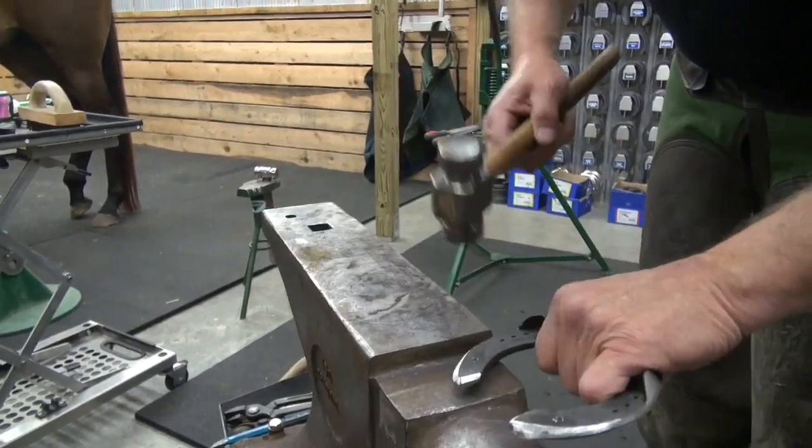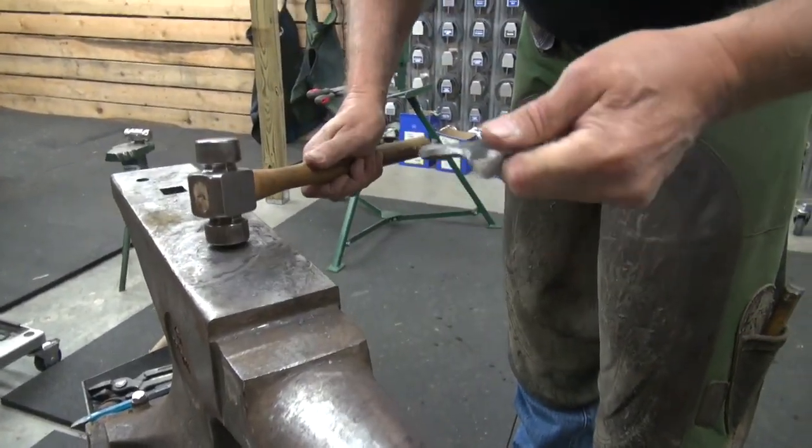Set them in the holes, and then hit them onto the face plate.